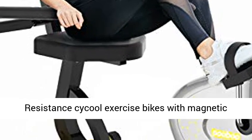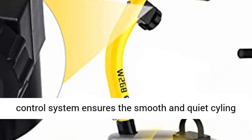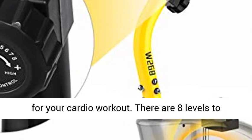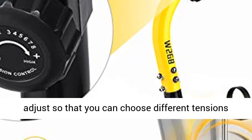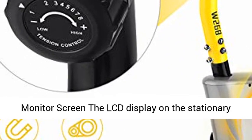8 Levels Magnetic Resistance Cycle Exercise Bikes with Magnetic Control System ensures the smooth and quiet styling for your cardio workout. There are 8 levels to adjust so that you can choose different tensions exercising by twisting them up.